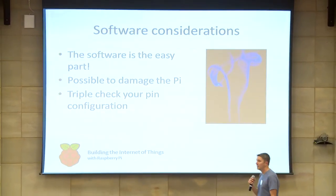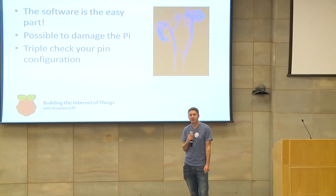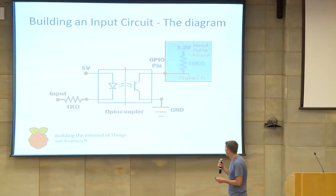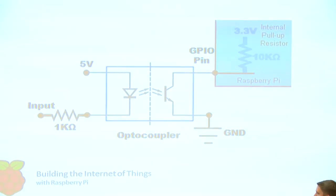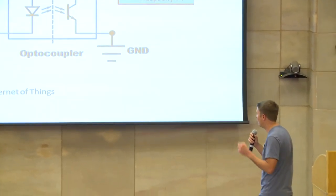The software is actually the easy part after all that hardware. But it is possible to actually damage your Pi just from software alone, so it's necessary to triple-check your pin configuration. To illustrate: imagine our input is connected to ground, so it's on. If we accidentally configure that input pin as an output pin and output a value of high, it's going to cause a short — the magic smoke will come out. Once the magic smoke escapes from an electrical component, it no longer works; there's no way to get it back in.